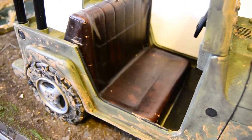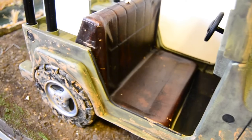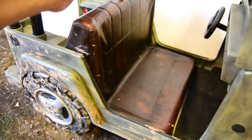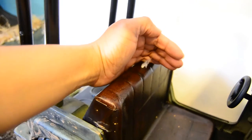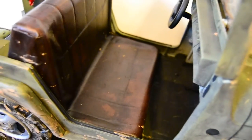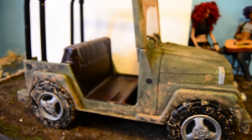I covered the seats with fake leather and just made a little cut and put a little wisp of cotton ball there to look like upholstery stuffing. I basically just painted the whole bottom interior black. I'm totally going out of order — I'm sorry, I've never done something like this before.